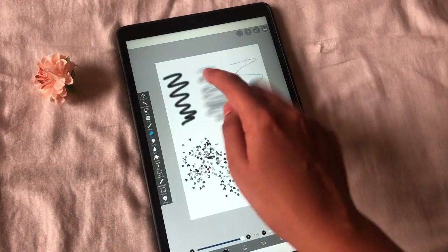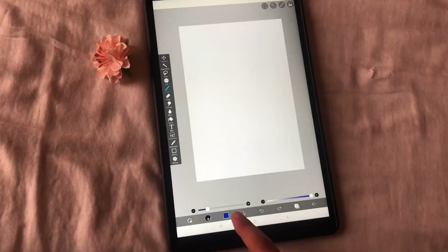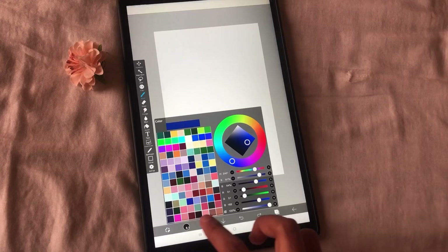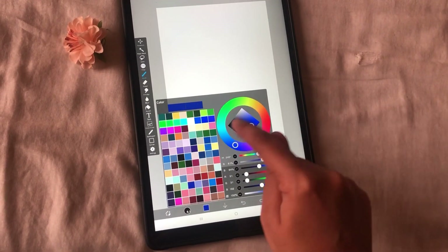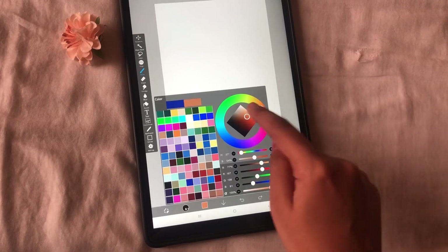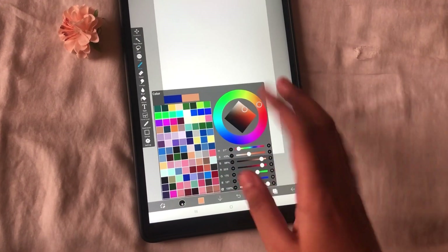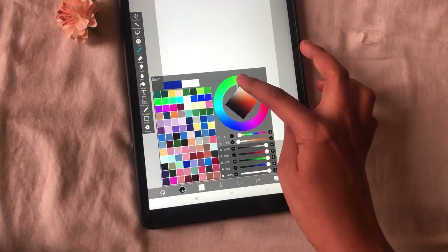Use the eraser option and erase all the scribble present on the canvas. Next I would like to show you the color palette. Click on the square icon to the right of the brush icon, and you can see the color palette available. These are the colors I have used for my illustrations, picked from the color spectrum on the right. You can choose any color from this spectrum palette and drag it to save it to your palette for further use. You can choose any color with varying shades — lighter, darker, blacks, and whites — whatever your requirement.